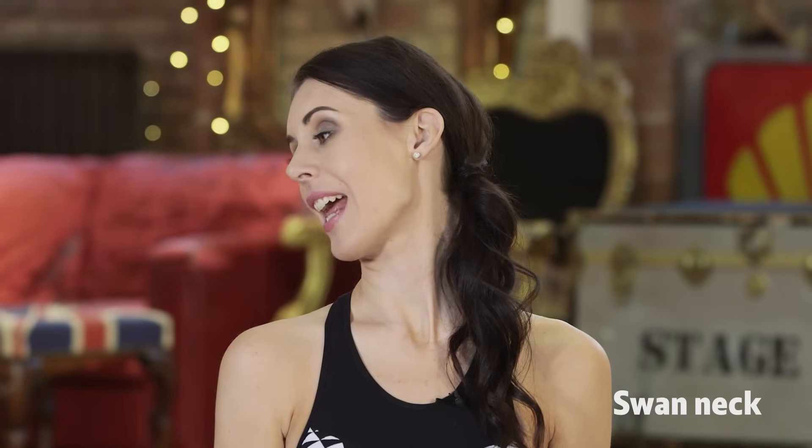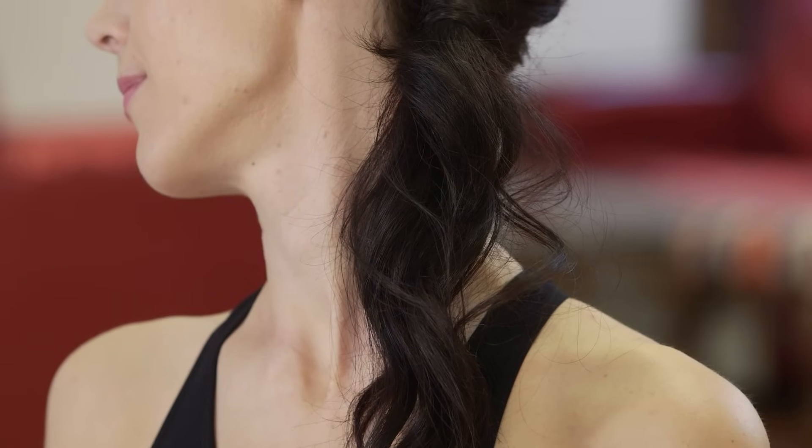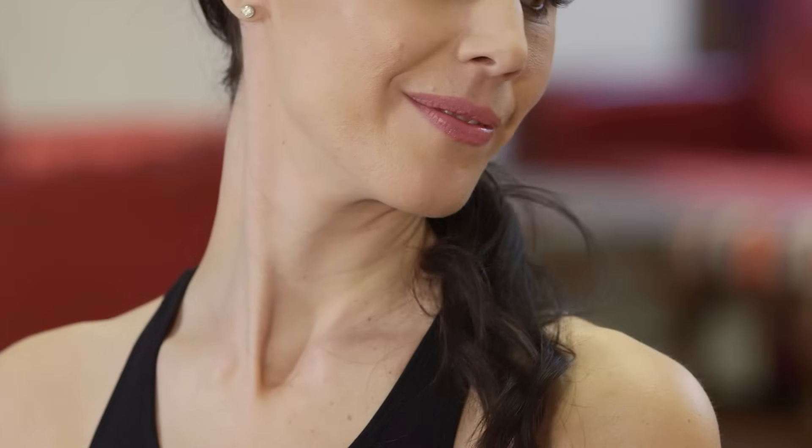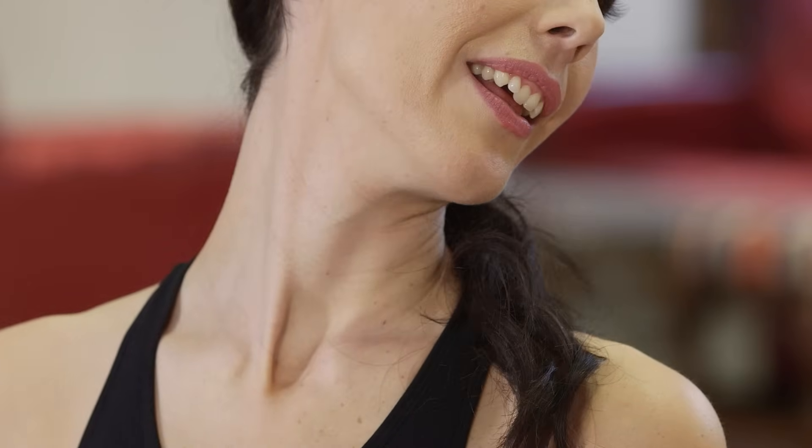Next, we're just going to turn the head to one side and tilt the head back, so you want to feel those muscles at the side of the neck engaging — really feel it lifting and toning here and toning up through the side. What we're looking at doing is strengthening the muscles under the skin, which will tauten and firm the skin that's attached to the muscles. Then turn to the other side and gently tilt the head back.